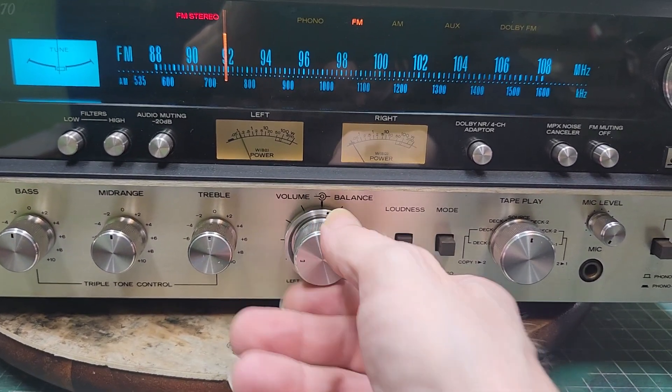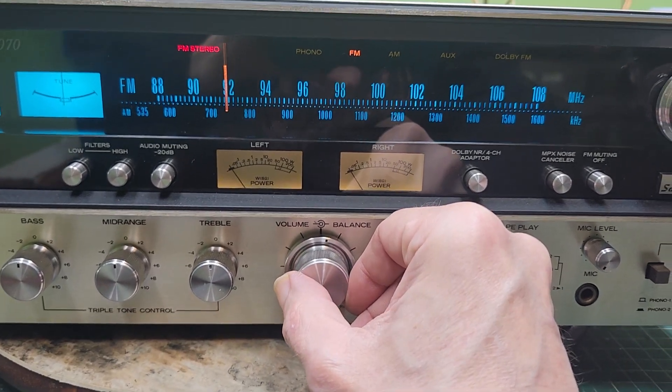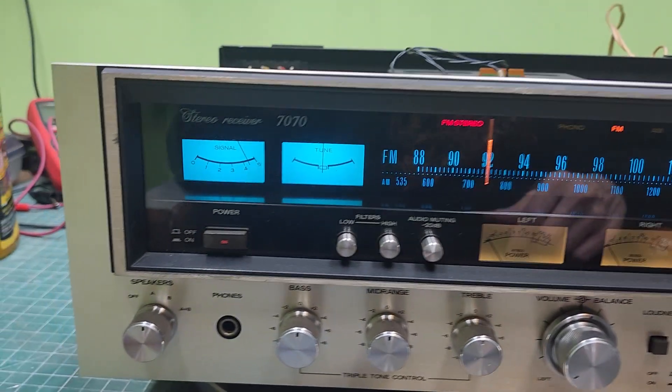The only thing I'm seeing that I don't like is that right meter. I believe it's got a bad meter in it.